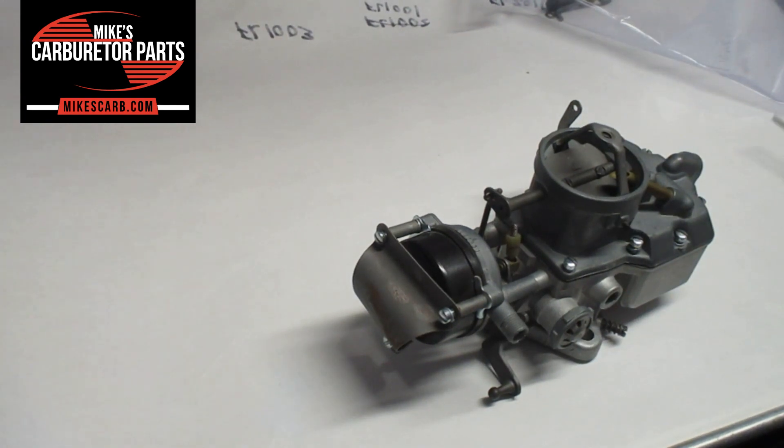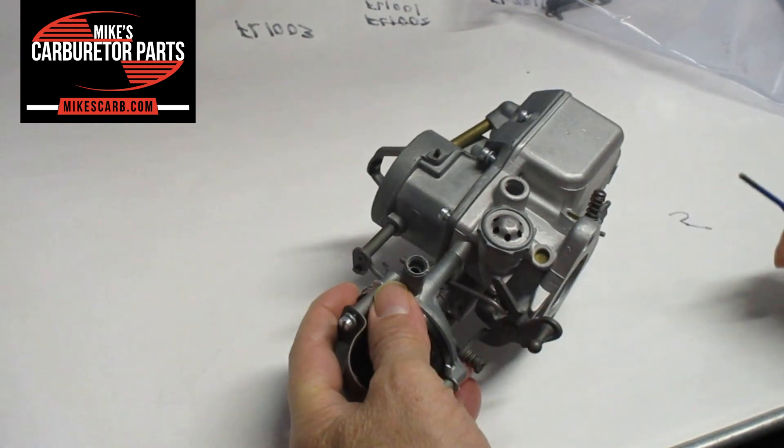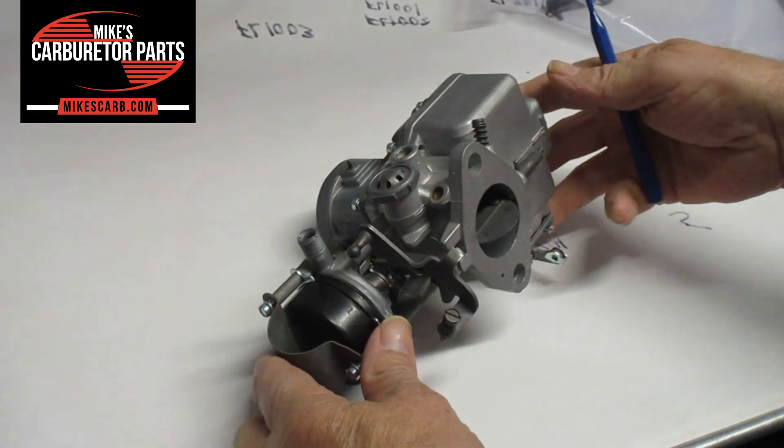Hi, this is Mike from Mike's Carburetor Parts. I have an Autolite 1100 one barrel and somebody asked a question about the vacuum, so I thought I'd do a quick shoot for this.